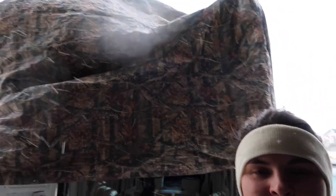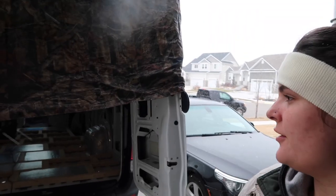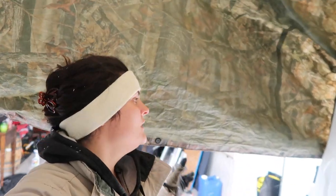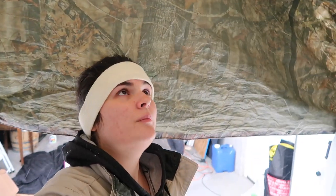Of course it started to snow — it's Utah in December. We made a little fort by taping a tarp to the van with painters tape to keep the door open so we can go in and out while we work.